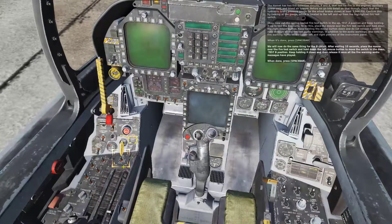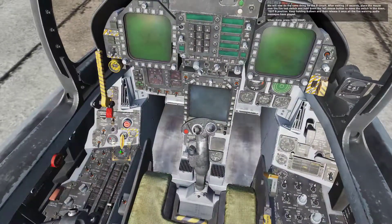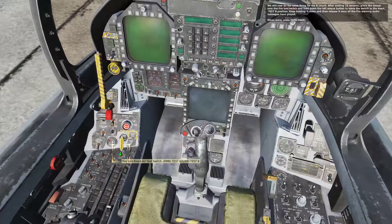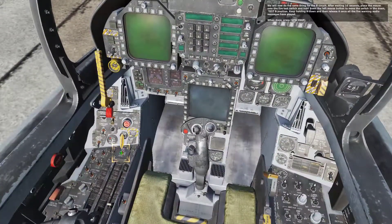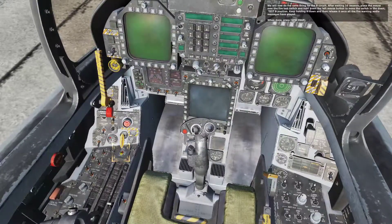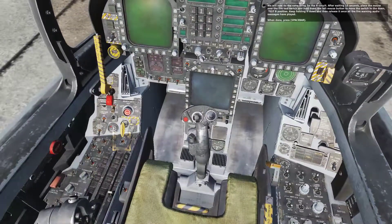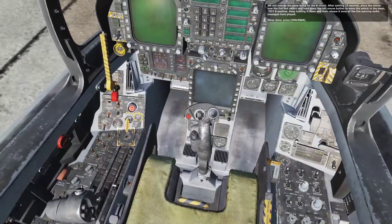We will now do the same thing for the B circuit. After waiting 10 seconds, place the mouse over the fire test switch and hold down the left mouse button to move the switch to the down Test B position. Keep holding it down and then release it once all the fire warning audio messages have been played. Well done.